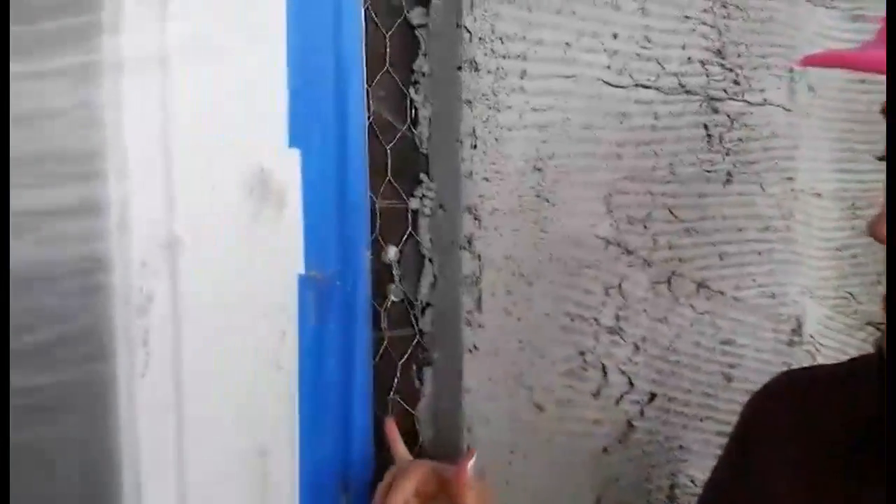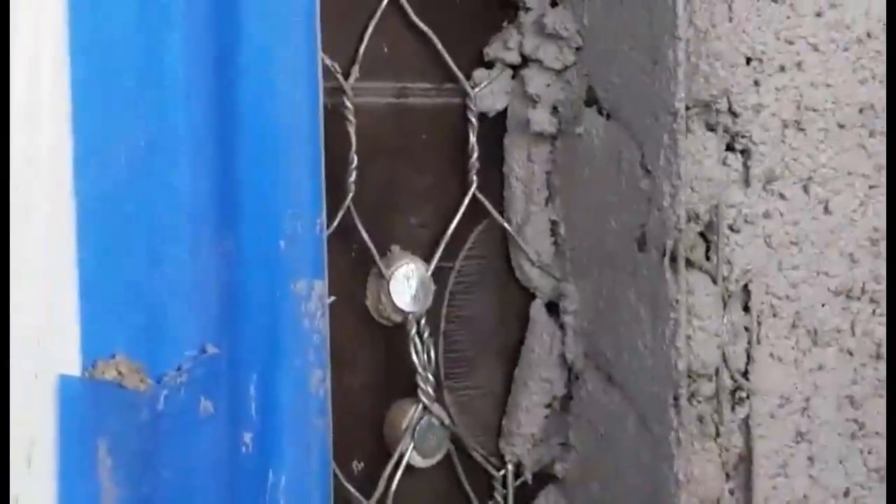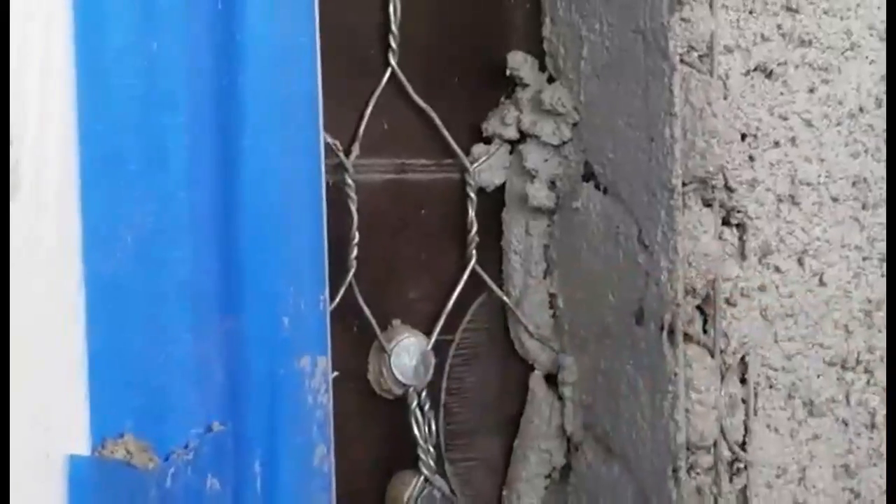The stucco process, if you're not familiar with it, is composed of basically four elements. The first element is your lap, which consists of your waterproof paper with the chicken wire, which is stapled to the paper. There's a special nailing process that keeps the nails out, and all of that is going to be inspected by your inspector before you're allowed to proceed to the second part, which is called the scratch coat.